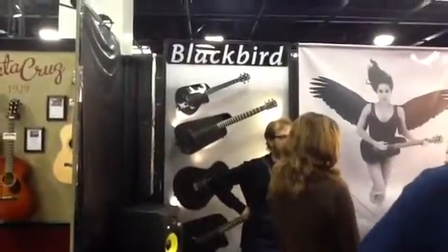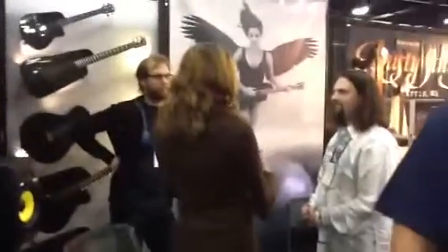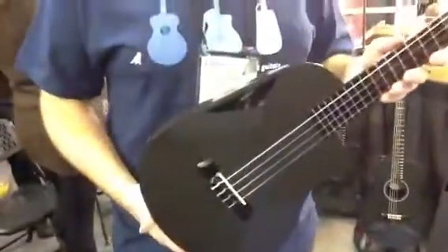This is Music Guy Mike here at Blackbird's booth at NAMM 2012, here with owner and originator of the first mass-produced carbon fiber ukulele. This is our BTU model, introduced at NAMM three years ago.